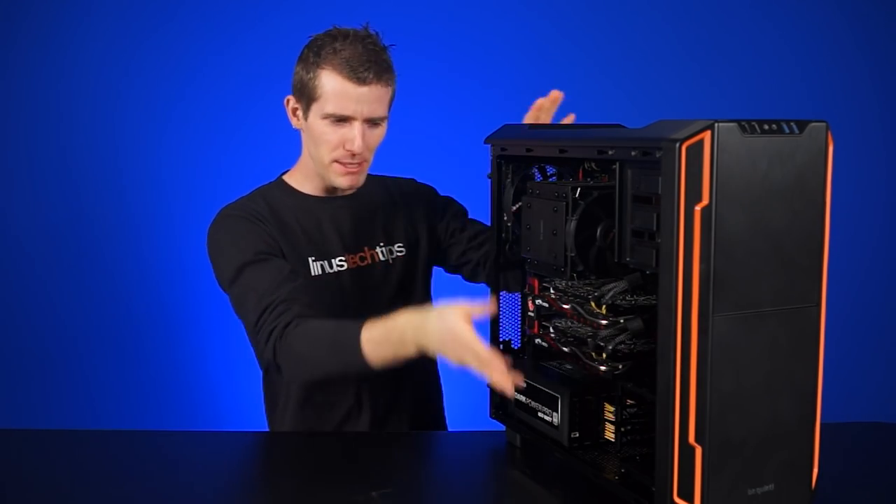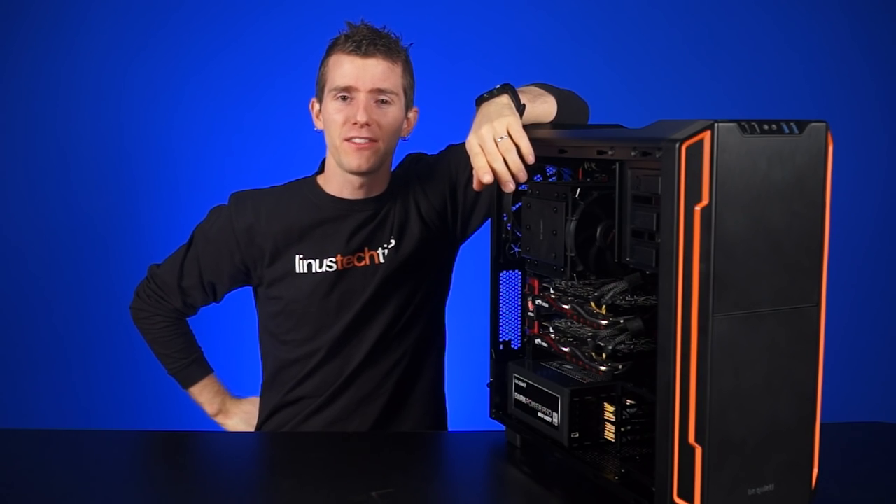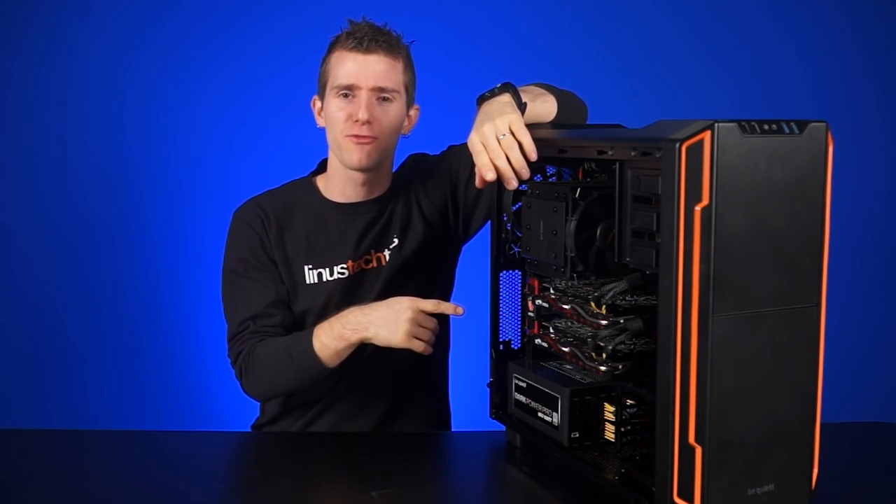It's starting to seem like we do these mini-build showcases every week, but if manufacturers keep releasing cases, then we're just gonna keep releasing these videos. It's just too bad for Anthony, since he has to build and dismantle each one of them.